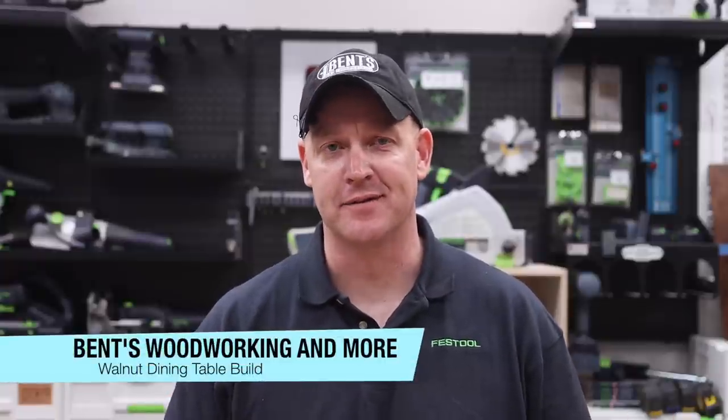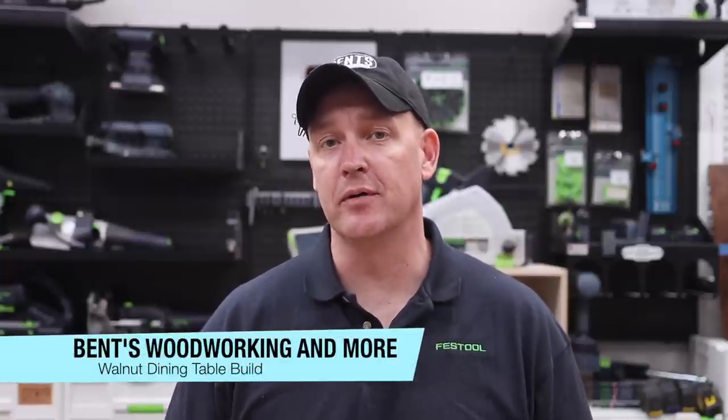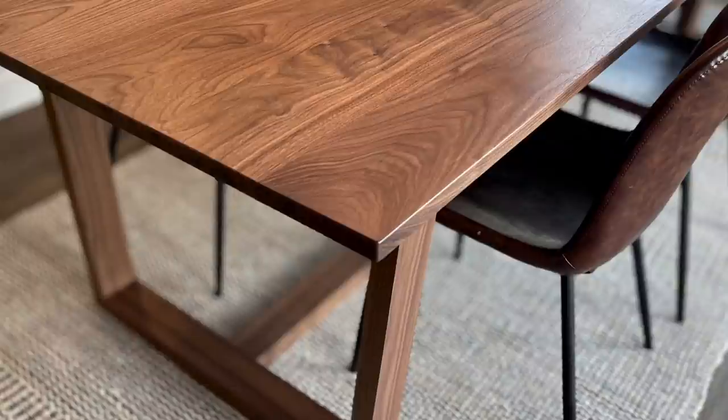Hey everybody, I'm Jason Benton. Welcome back to the channel. In this video, I'm going to walk you through how I built this beautiful walnut dining room table.